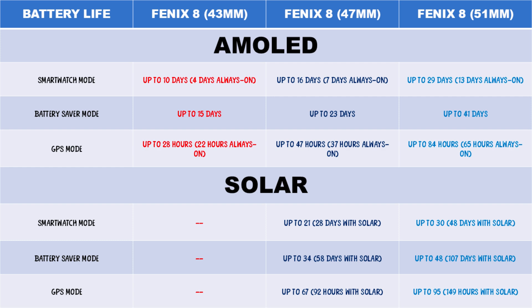Nonetheless, the Fenix 8 AMOLED model still has a long battery life. In smartwatch mode, you can get up to 16 days with the 47 mm unit — far longer than the 3 days of the Apple Watch Ultra 2. Meanwhile, the 47 mm Fenix 8 MIP solar unit can go up to 21 days in smartwatch mode and up to 28 days with solar power. That is one of the best battery lives of any GPS watch.